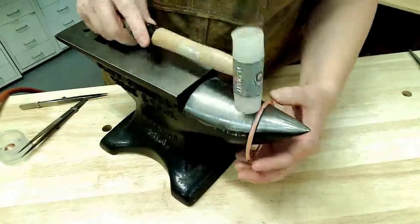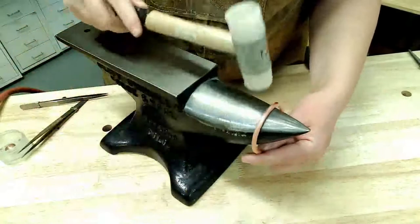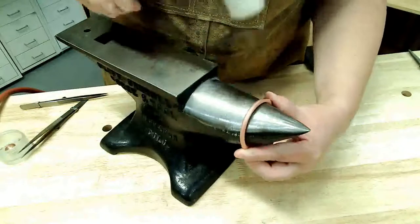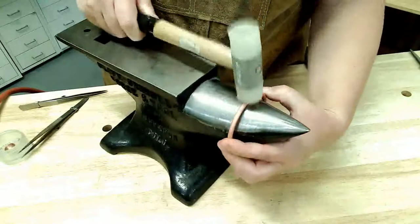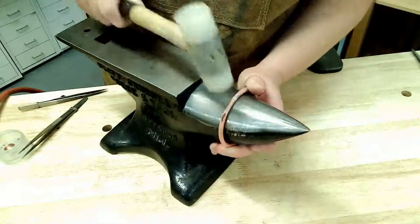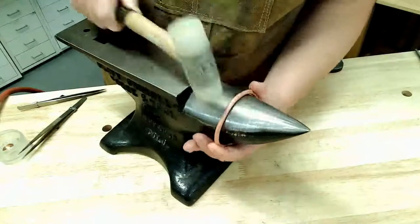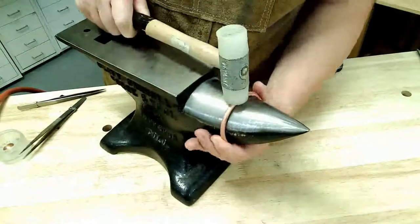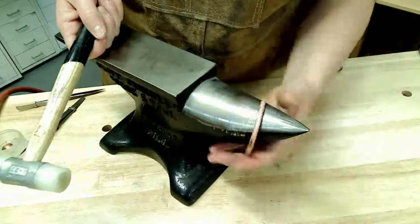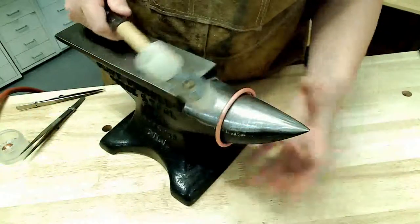I'm hammering in the same spot every single time and slowly rotating the bangle around. I'm not going to follow the bangle around — I'm going to tap my hammer in the same exact spot as I slowly rotate the bracelet. Once I've made a round or two, I'm going to flip it just to make sure I'm not getting any wonkiness — it'll kind of even itself out if you flip it.